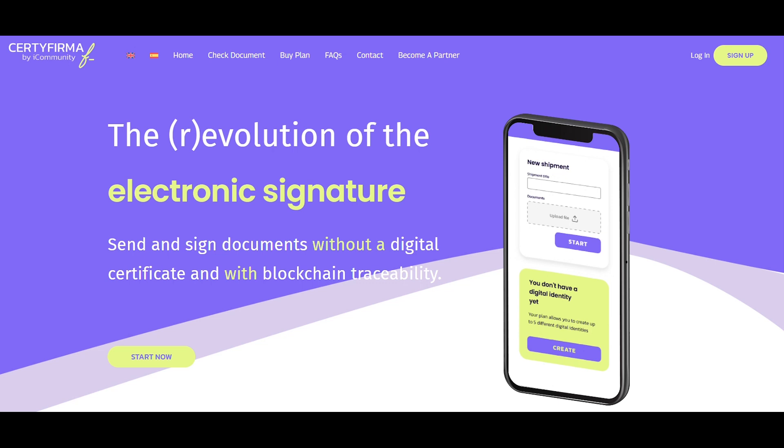Hello, welcome to Certifirma, the revolution in electronic signatures. Now you can send and sign documents without the need for a digital certificate, thanks to our biometric identity verification and blockchain traceability. In this tutorial, we'll guide you step by step on how to get started. Let's dive in.